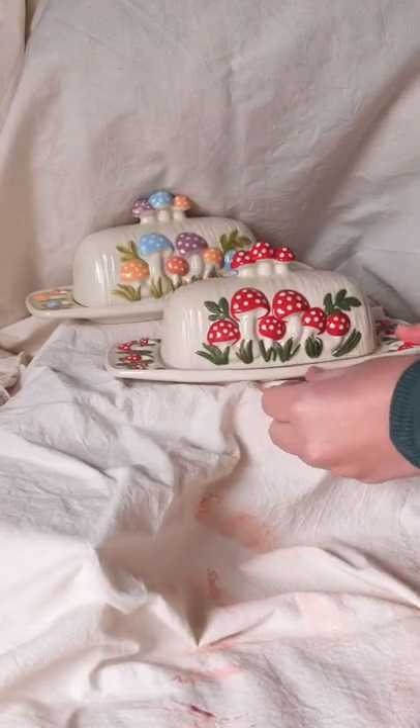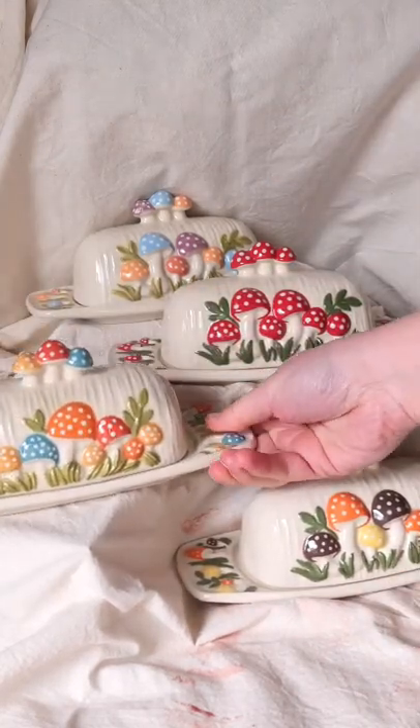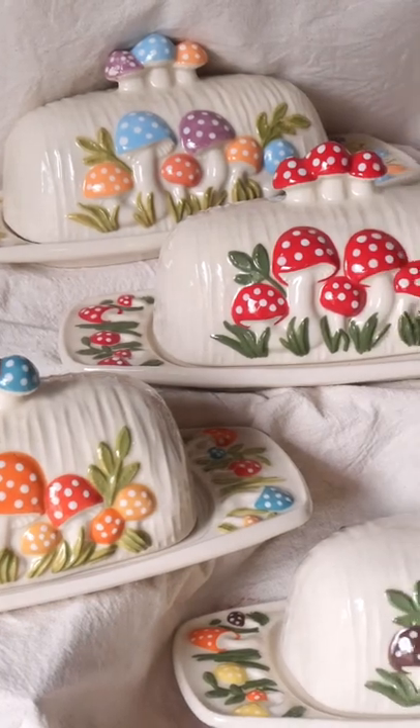I am so obsessed. Not only was this mold super fabulous to work with, the results are just amazing. I am so impressed. What do you think of this mold? Let me know in the comments.